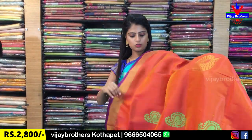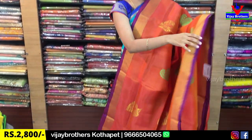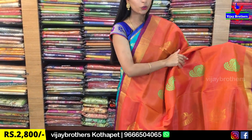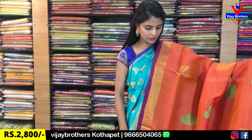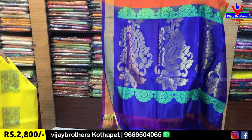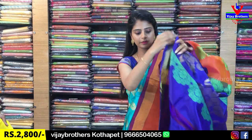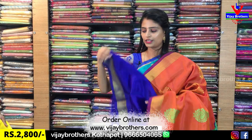My next color is orange with blue color combination. Borders are cutty style border and purple piping border. Complete weaving style on the pallu with blue, and the blouse is a contrast blue blouse. Beautiful saree, same price ₹2,800.